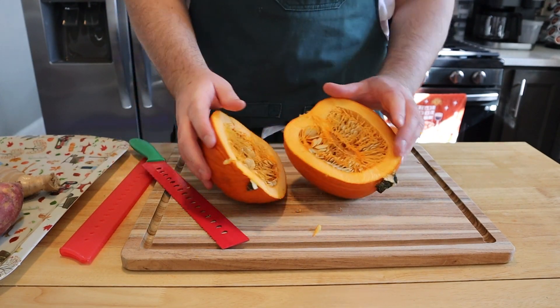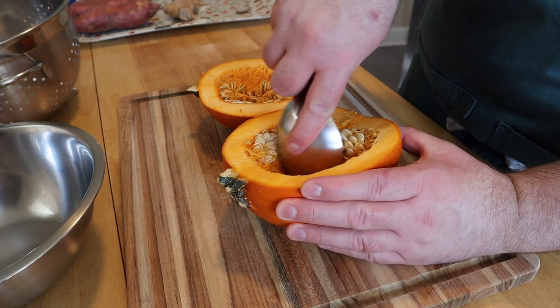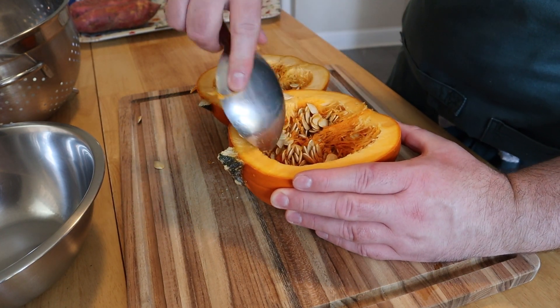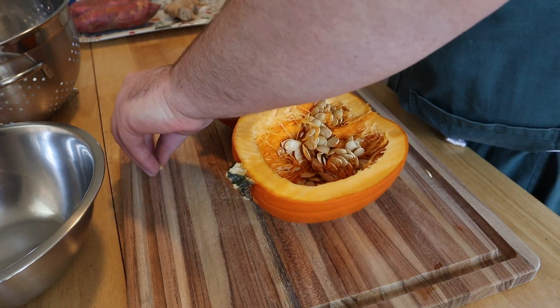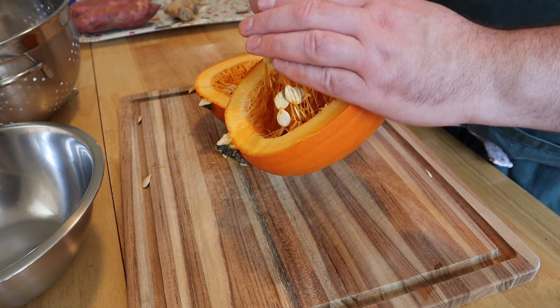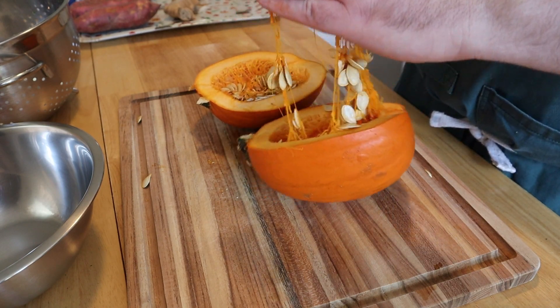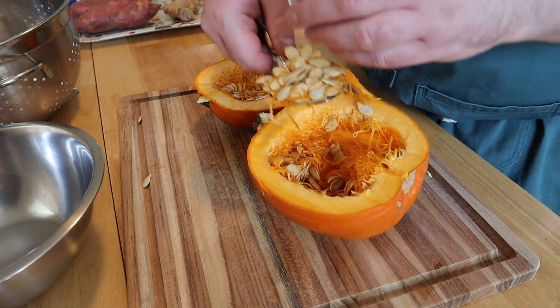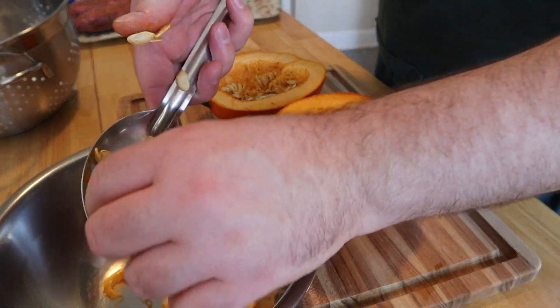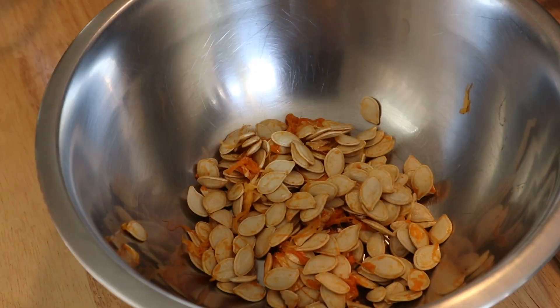Once your pumpkin is cut open, it is time to do that tedious process of scooping all of those guts and seeds out, which is really annoying because it's really slippery and hard to do. Some people use hand mixers with beaters to whip everything up and then scoop it out, but since I cut it in half I was worried everything would go flying all over the walls, so I just kept at it.